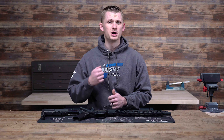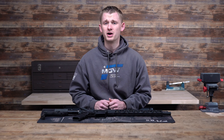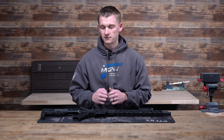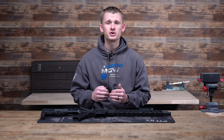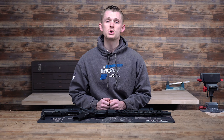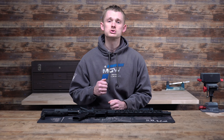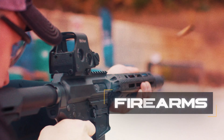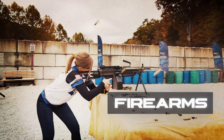Whether you're mounting a scope, changing parts, or just simply cleaning your gun, you know that sometimes it can be a pain if you don't have the right setup. You're trying to punch out pins with the wrong size punch, you don't have the correct bit for your screwdriver, don't have the right cleaning supplies, you're doing it on your lap — it can be a pain.